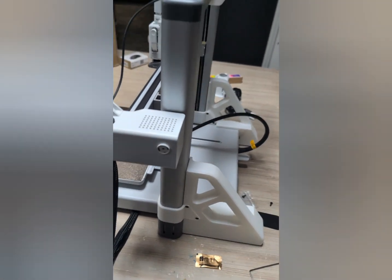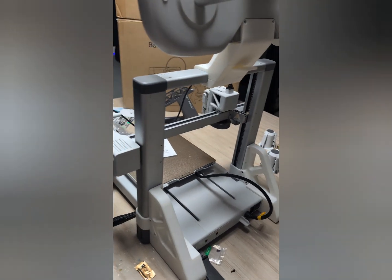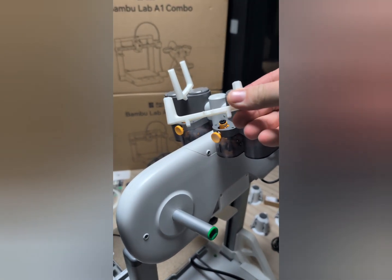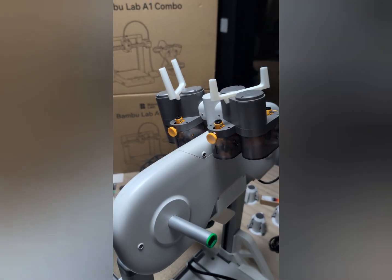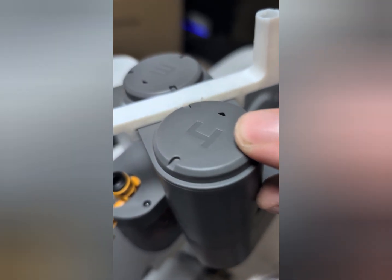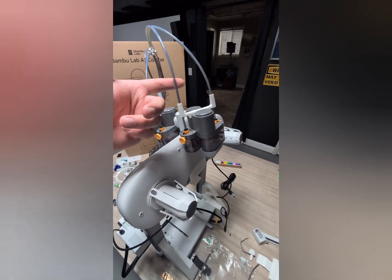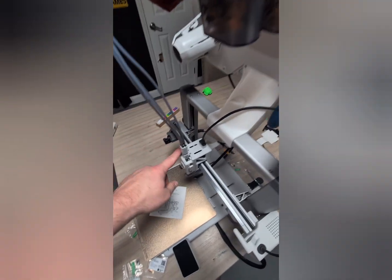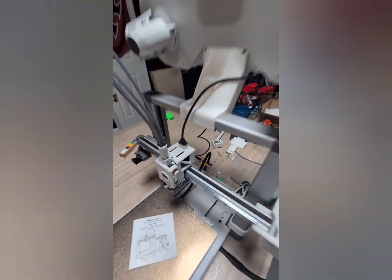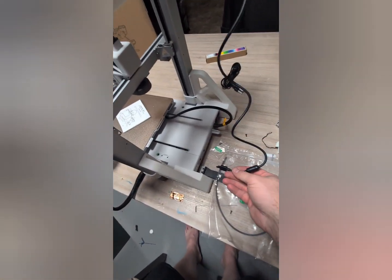Now we're going to go ahead and attach our supports here — that's going to help guide our tubes. Then go ahead and connect our Bowden tubes, making sure we're flushing them through and matching our numbers, such as 4 and 3, 1 and 2. Once you've got your tubes connected nice and organized, you want to run them down into the corresponding spots near the hot end. Make sure you plug in your 4-pin connector.